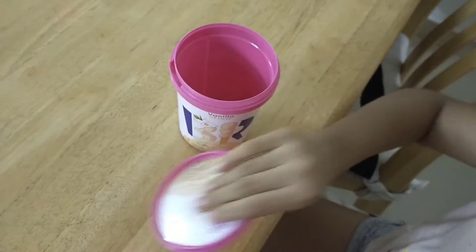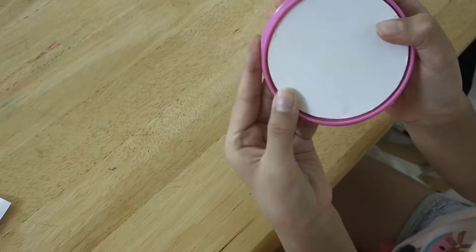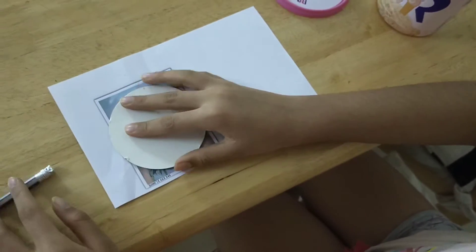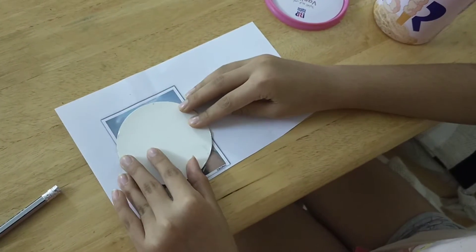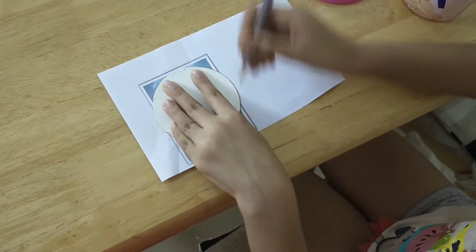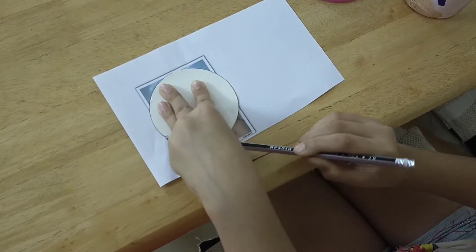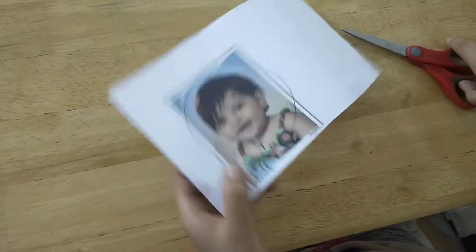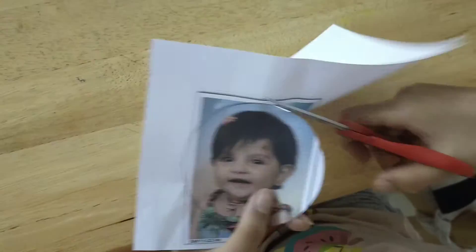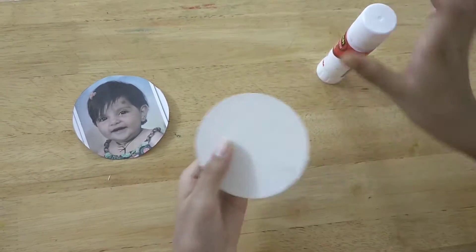We have to take a plain sheet of cardboard and it fits perfectly. Now we have to take any print of a sheet and trace it with a pencil, and we will cut it. Now we are going to stick this photo on the cardboard using a glue stick.